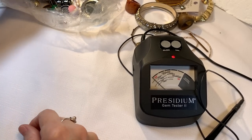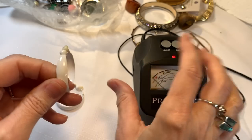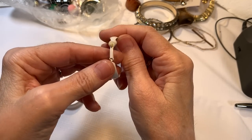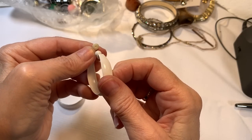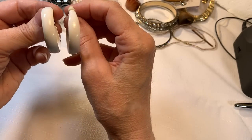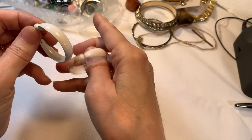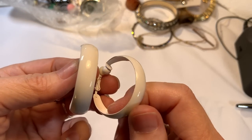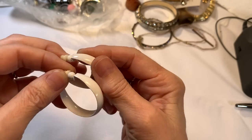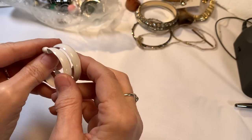White clip-on earrings — oh, they're so sweet. That's adorable. These are in very good shape, white enamel, no chipping. They are fabulous and nice and lightweight so they won't bother. The clip is nice. I have to say $6 on these — nice vintage pair.